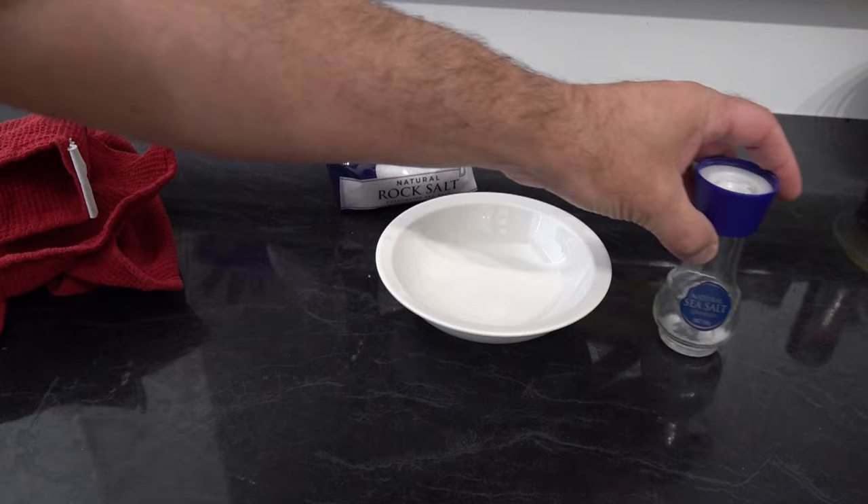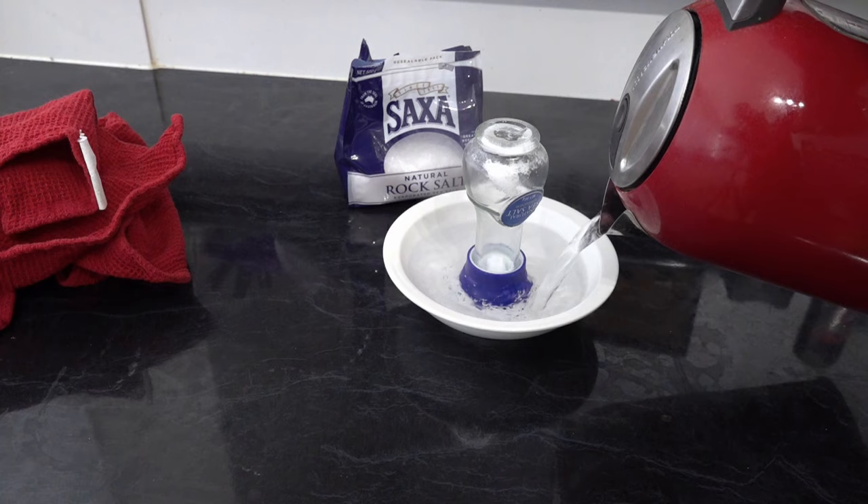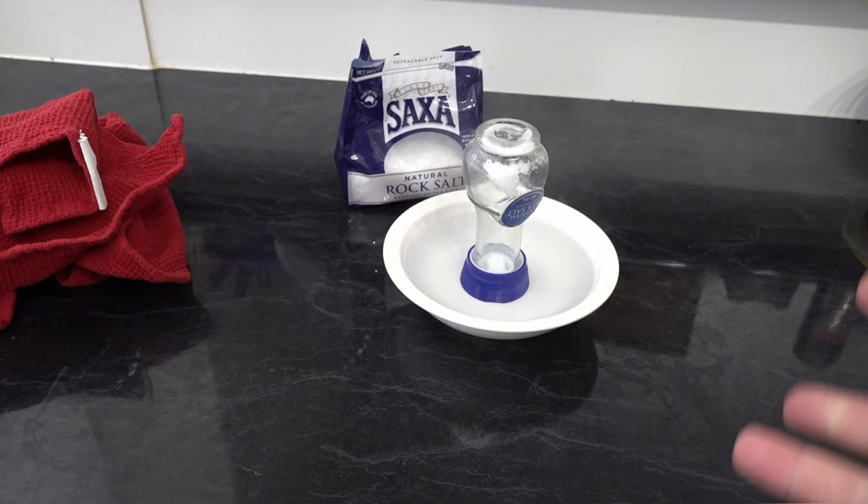So what we're going to do is put this salt pot in here — it's really easy to do. Boil your kettle and then you're just going to top that up with hot water. Now we're going to leave that for about 30 seconds to a minute.